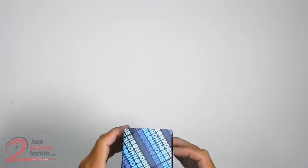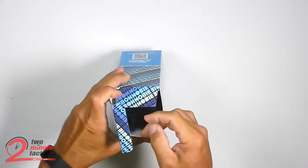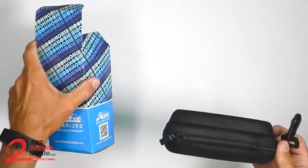Hi, Butch Null here with Two Minute Tackle, and today I'm doing an unboxing of the Hobie Polarized Manta Sunglasses.